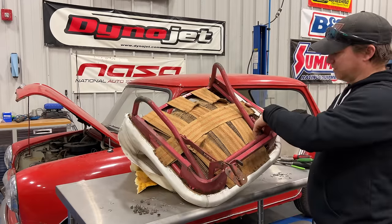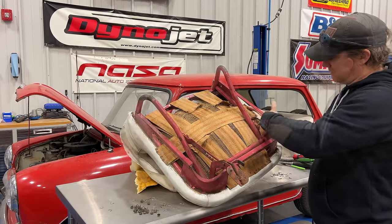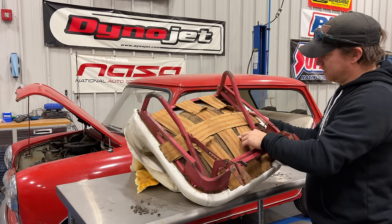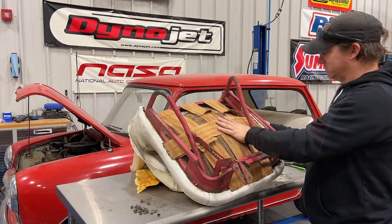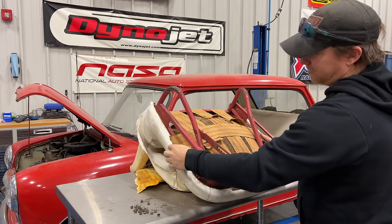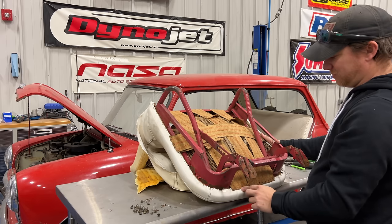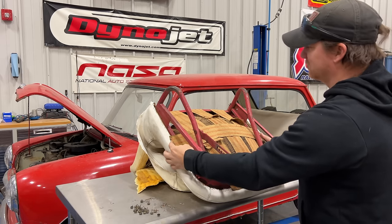It looks like the wicker has become completely separated over here on this side, so the seat is probably about ruined. They were using these straps to hold everything together. I'm going to try to remove the cover but leave the straps in place if I can, so I'll just pull the cover out from underneath those straps.